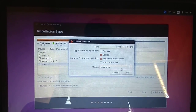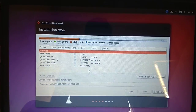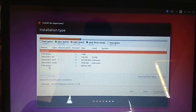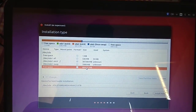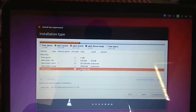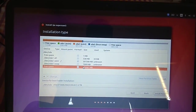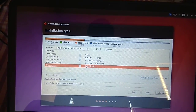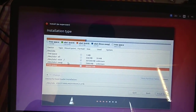I still have remaining free space, and I'm keeping it for future use. If I want to install Windows or another system later, I can create a drive from that space. I've already created swap, and ext4 partitions.